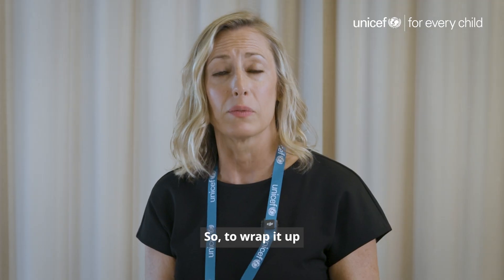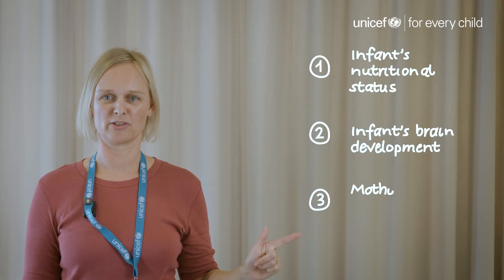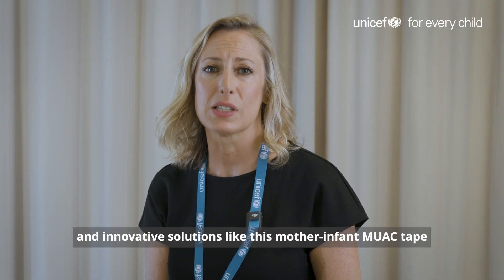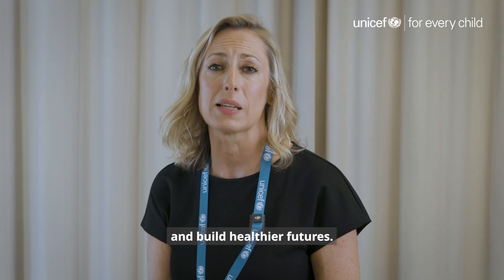So to wrap it up: one simple tool, three critical checks — the infant's nutritional status, the infant's brain development, and the mother's nutritional status. Because the wellbeing of mothers and infants goes hand in hand, and innovative solutions like this mother-infant MUAC tape can save countless lives and build healthier futures.